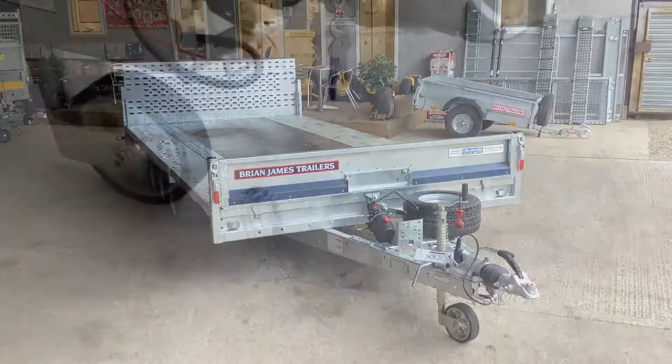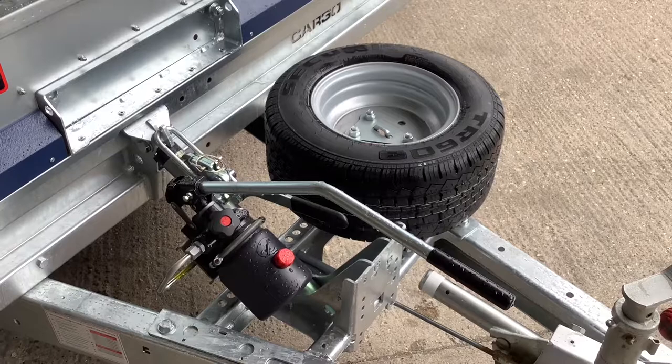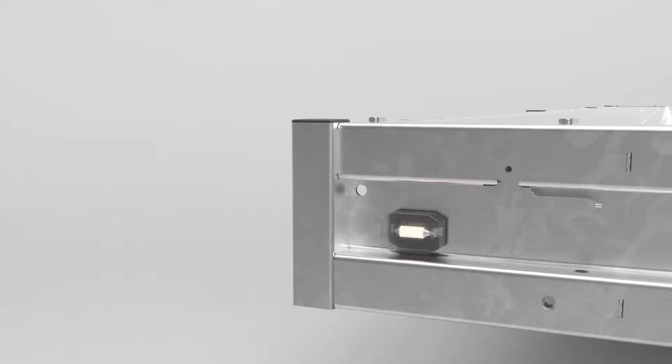As standard it comes with a locking coupling head and a spare wheel. This trailer is fitted with a hydraulic tilt bed option, removable headboard, short full width tail panel with torsion bar kit and LED rear light upgrade. LED front marker lights are also standard.